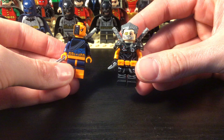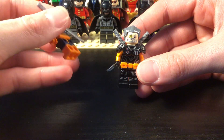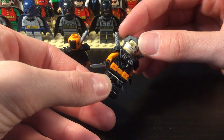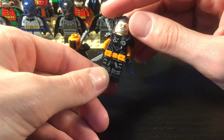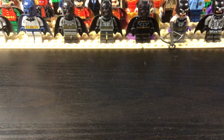And then we get into Deathstroke. This is the official figure and then a custom figure with Odin's face — this is more of just a black and orange outfit for him. So that's it for Batman villains.